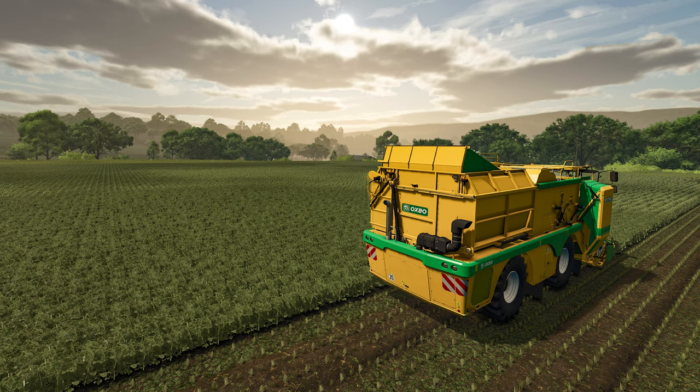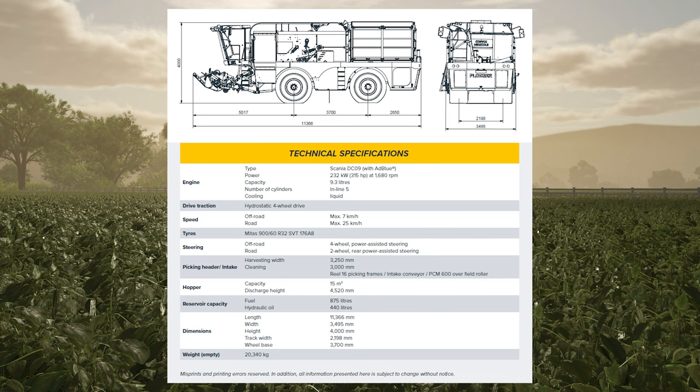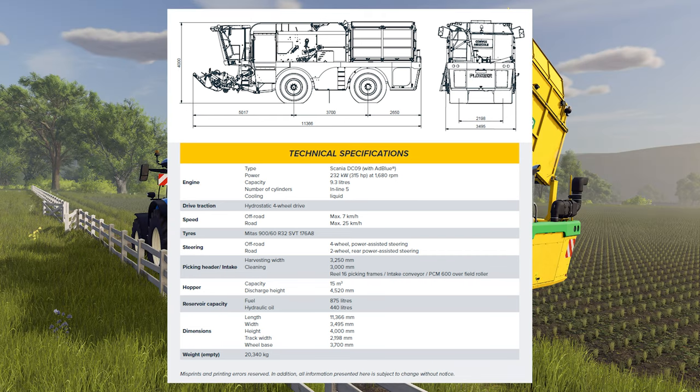Just in case, let's run down the speeds and feeds like we did last week. Just like the pea harvester, the BP 2140E makes use of the Scania DC09 inline five-cylinder 9.3-liter diesel engine, capable of outputting 315 horsepower. Using the same hydrostatic drive, the harvester has a max road speed of 15 miles per hour. The unit is also configured with four-wheel steer, but only when off the road surface — in road mode, the unit has rear steer only. Having a total weight of 20 tons, this harvester can hold 15,000 liters of freshly picked green beans.